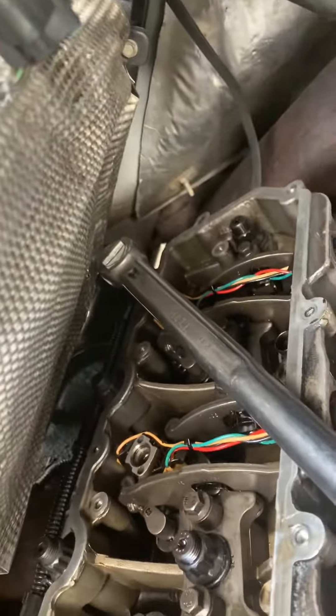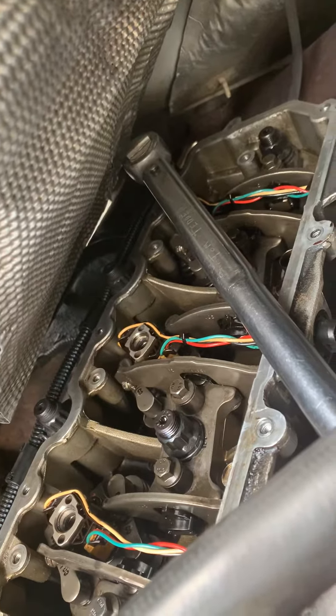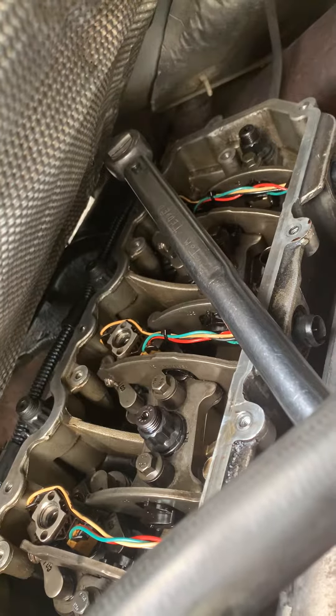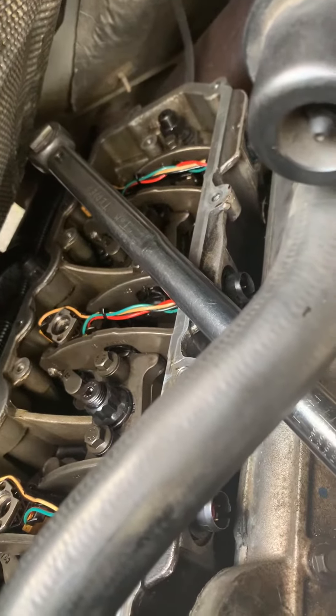I just wanted to make a video on the torque bit for the 6.0 injectors. This is an '07, and they have a T45, but older than '04 — or '04 and a half or something — it's a T40. Anyways, they have a bit that's the exact length for 40 or 50 bucks.